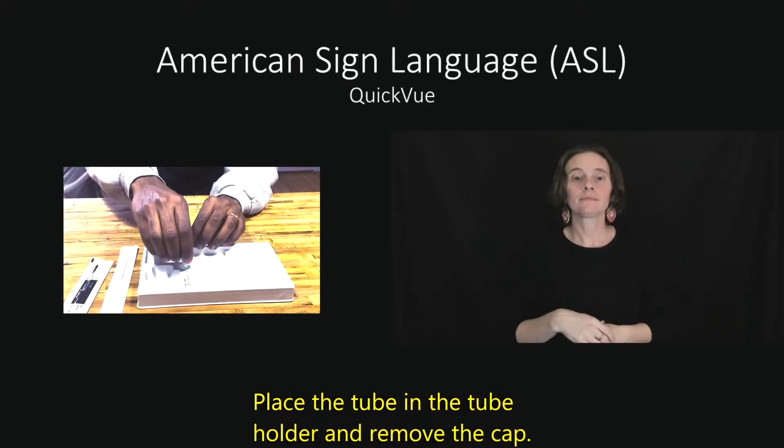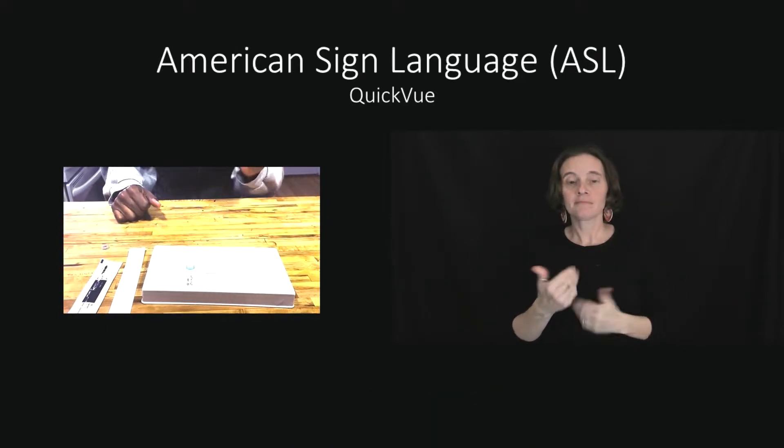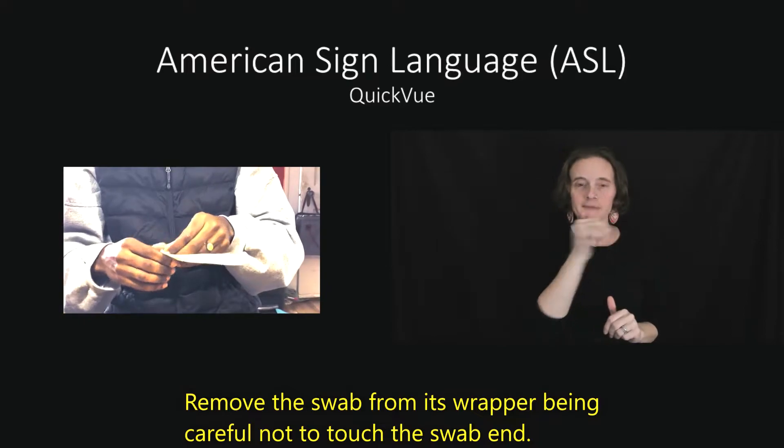Place the tube in the tube holder and remove the cap. Remove the swab from its wrapper, being careful not to touch the swab end.